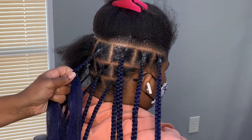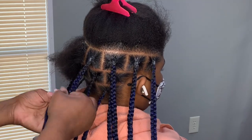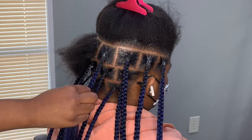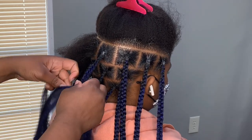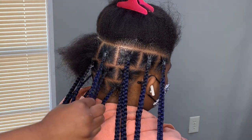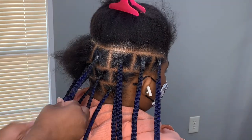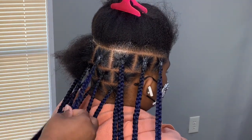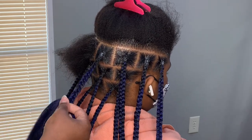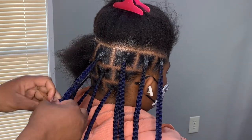Stay tuned to see these braids and let me know what y'all think — be sure to leave a comment below. Do you think this is a hit or miss with the pre-sectioned and pre-scratched feature? I think it's a hit! Be sure to like this video, subscribe to the channel, and stay tuned for the end results. Make sure y'all follow Janet Collection on their IG — it's Janet Collection. Thank you guys for watching!